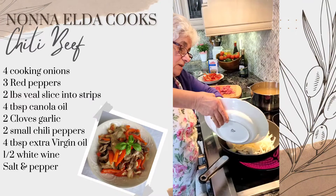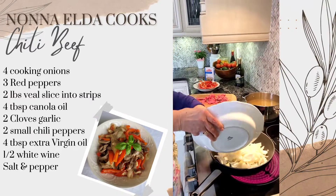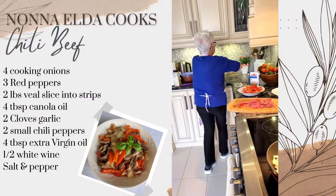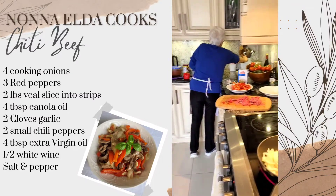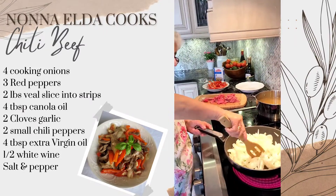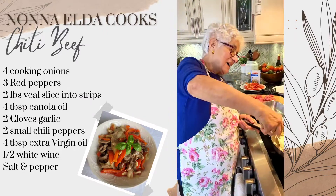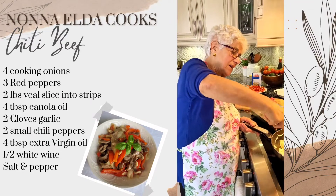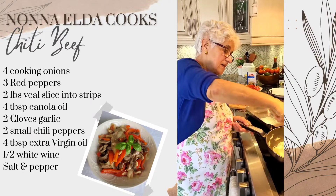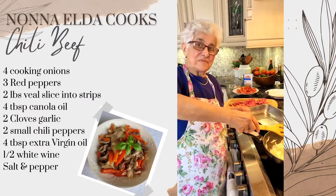Now that's the onion. I never put mushroom — I don't know why. But in Italy, this is what they do for food truck sandwiches, basically.